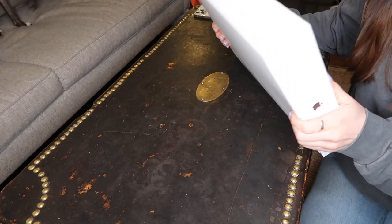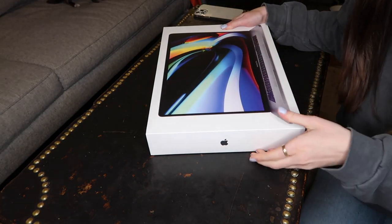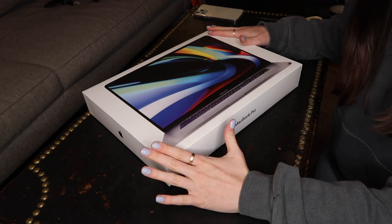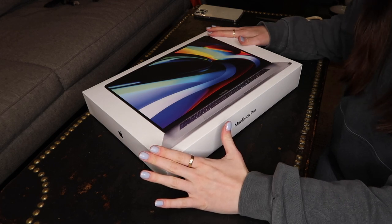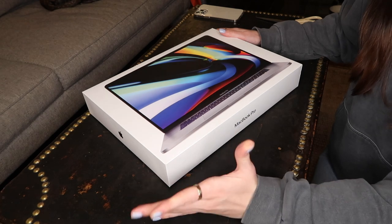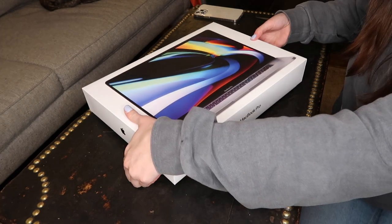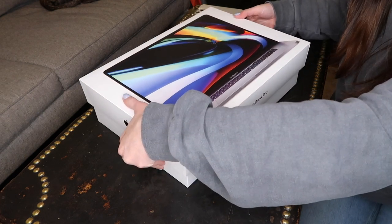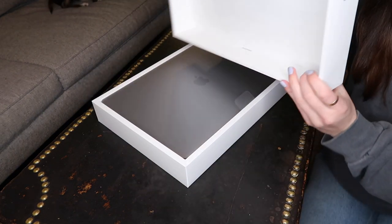My dogs are running around, by the way, so if you see any little feet on the couch. So here we go. The crazy thing is that I didn't even get to see this in store before I bought it. Because of COVID, you have to schedule appointments for the Apple Store right now, and I just didn't do that. I didn't want to. So I just ended up purchasing it. Here we go — it's a really thick cover. Look how thick that is.